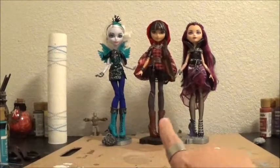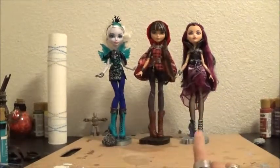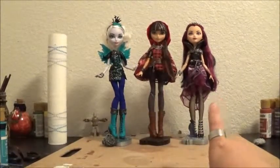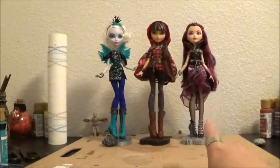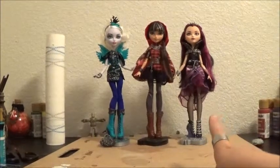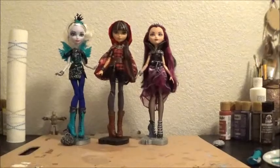I just brought in some other dolls that I actually did this to — more on Cedar, less on Raven. Her neck piece on her was pretty much already antiqued, so is her belt.